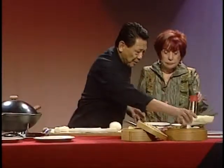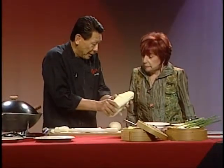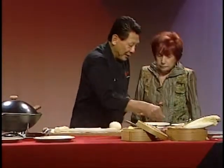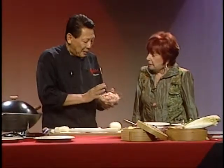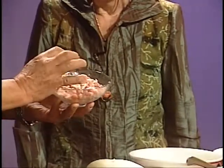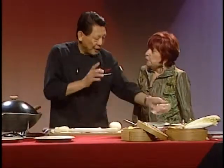Shall we start? Now, we have napa cabbage, which is the filling. The napa cabbage is a small one — we're cutting it in half. You wash it thoroughly, cut it, and you have a little green onion, some ginger, and some ground pork. You don't want to buy the sausage pork from the supermarket — not too much fat. Buy a nice pork butt and have the butcher grind it for you — much preferred that way, with more meat rather than fat.